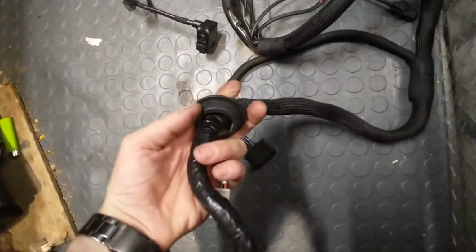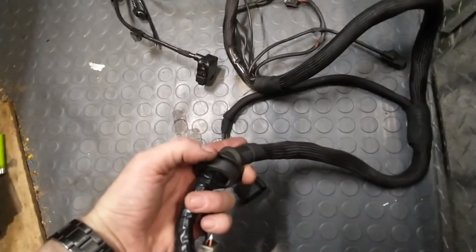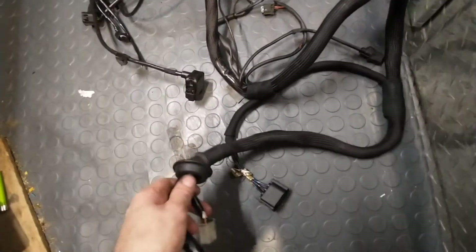Another wear point is right here where it goes through the firewall. If this is not in place properly, it can get eaten up on that straight edge by vibrating back and forth. So you get the idea.